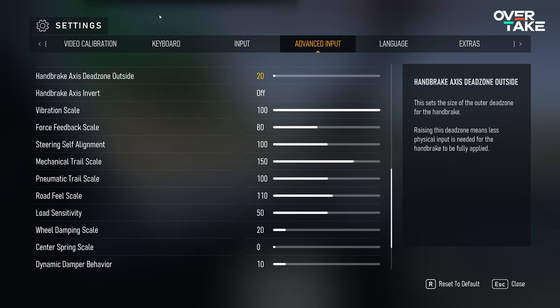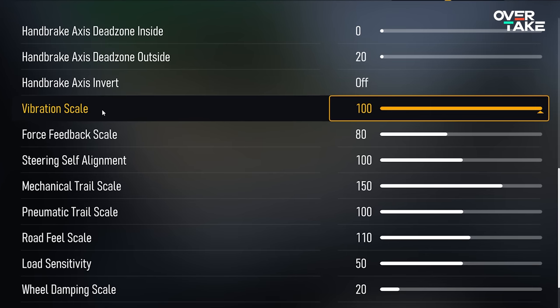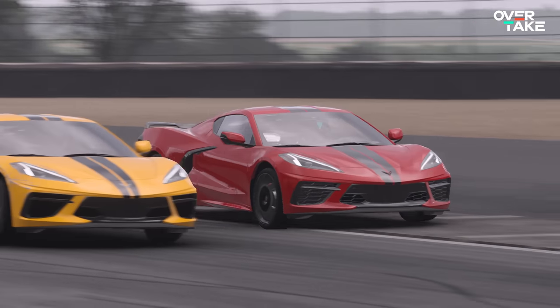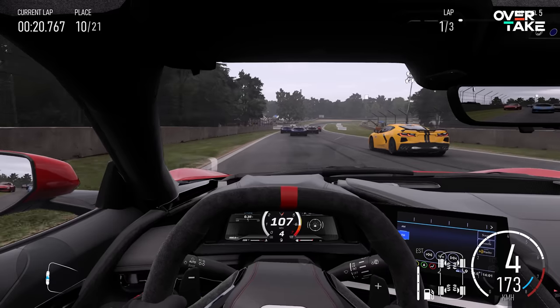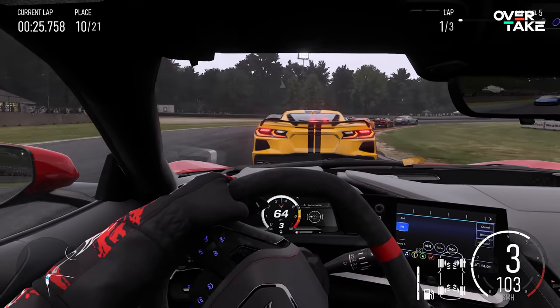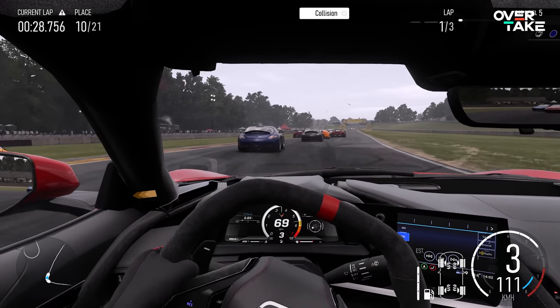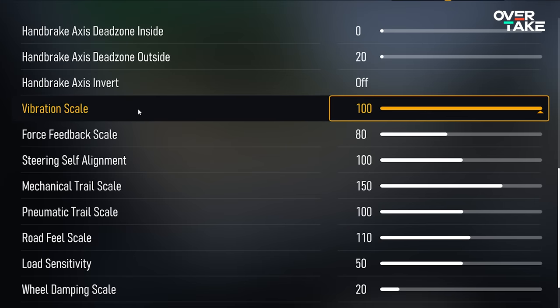Moving on to the sliders — you can find them in the settings under Advanced Input. First is the vibration scale, which sets the intensity of vibration. It's set to 100 in my setup and acts as one of two volume sliders for the overall strength of force feedback — specifically how pronounced the vibrations are from bumps, curbs, sliding, and going off track. On smaller hardware like the G29 or T300 RS, you may need to tune this down a little.